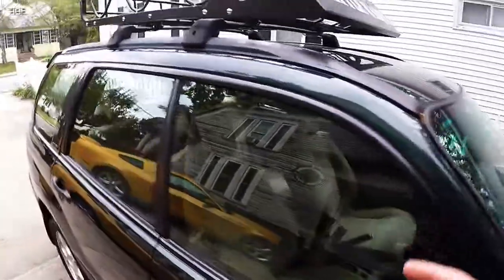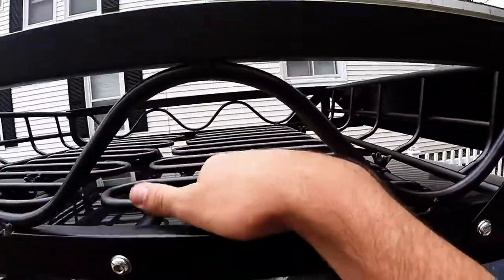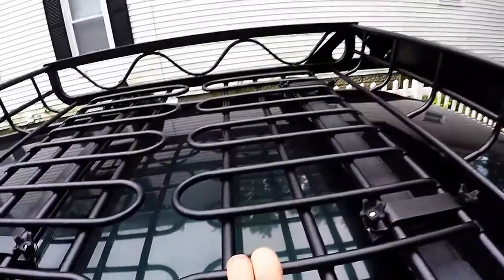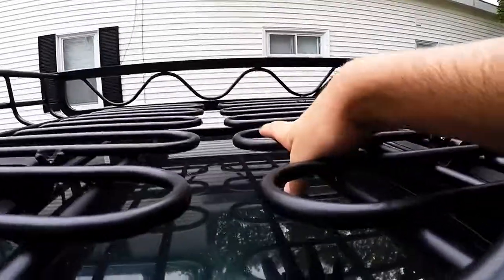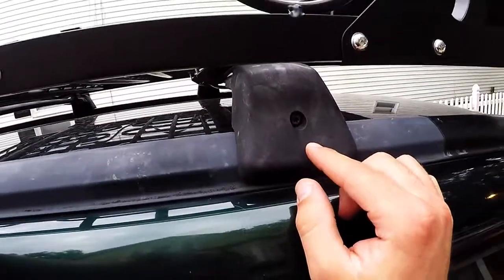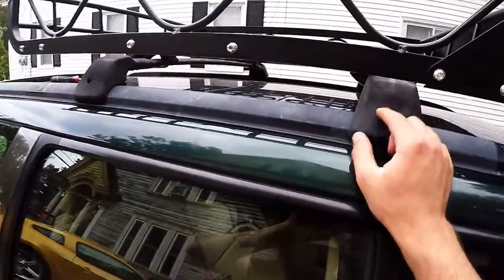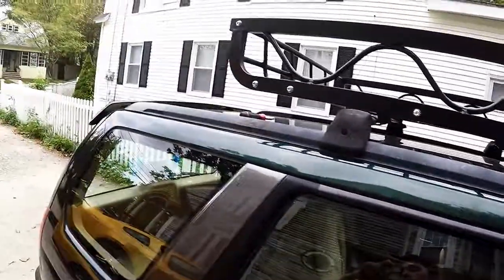I have three of the four clamps installed now, but this one is not lined up center on these floor racks whereas the other one is. When I put weight on it, this whole side kind of bows down, whereas on the other one I got none of that. So what I'm going to have to do now is loosen this side and slide it back, or keep sliding that side forward until it's lined up with the center. Because of how difficult they are to loosen, I'm just going to try sliding that one forward first.